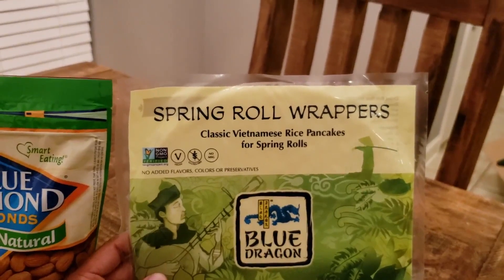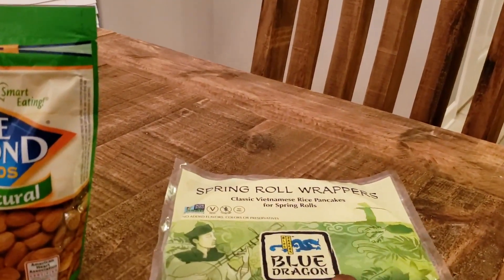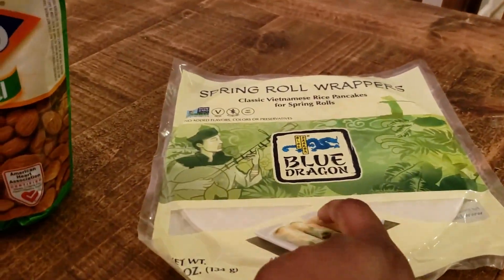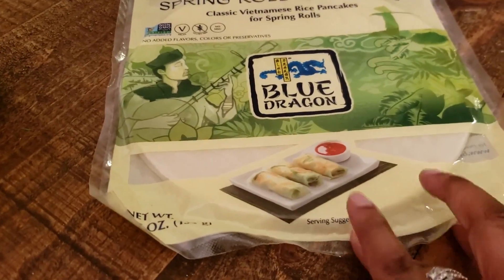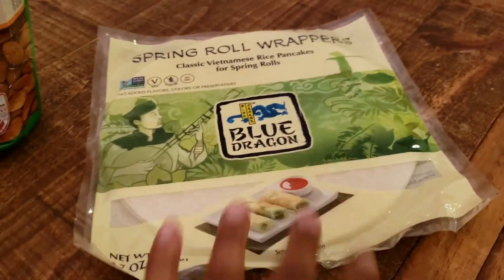I got some almonds for snacking and also for adding to salads — since you can't have croutons, you can add these for a bit of crunch. And of course the spring roll wrappers, for the vegan summer rolls I've been referring to throughout the haul. I've never made them before, but I'm excited to try — if they come out looking decent I'll share them with you guys.